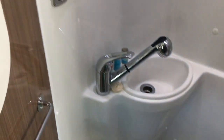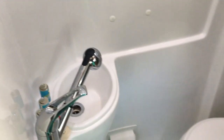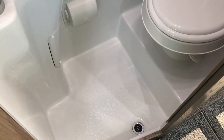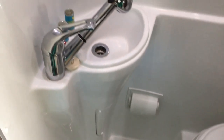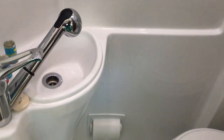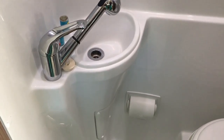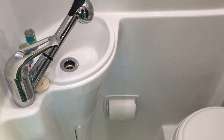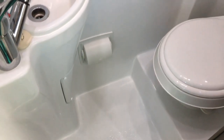The Airstream Interstate wet bath is a single fiberglass design — a single fiberglass piece with no seams, which I think is great compared to a lot of other RVs that are either made out of thin plastic or fiberglass that have seams requiring caulking. They're just not near the same quality as a single fiberglass piece. Check out my other review where I talk about space and taking a shower.